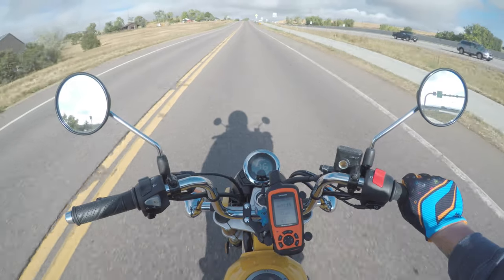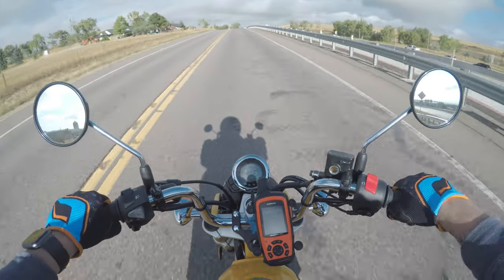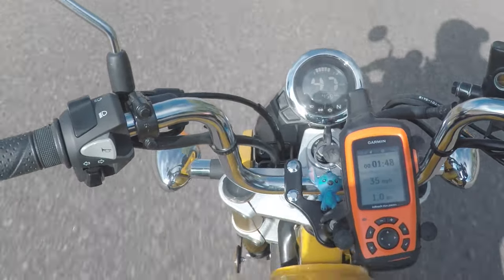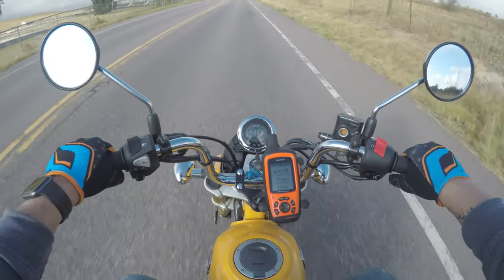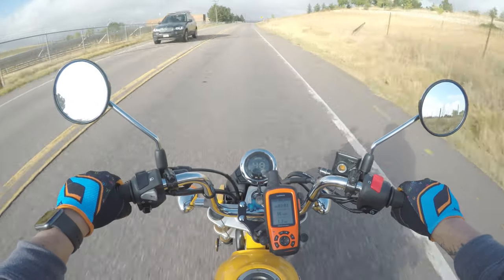Trying to keep it at a fairly steady speed. The manual said 60 miles an hour - we'll see if I can hold 60. Those numbers seem really, really off. We'll see if I can get to 50 on this road. It's a little bit hilly, which is kind of annoying, but I don't really have a lot of options out here.